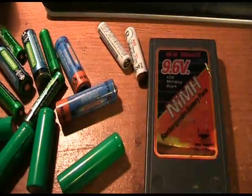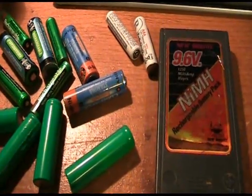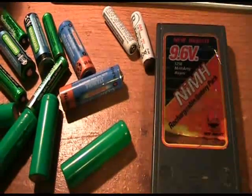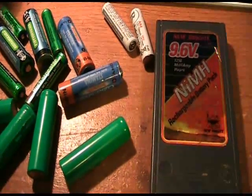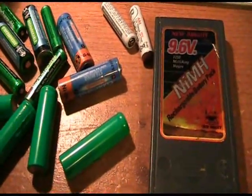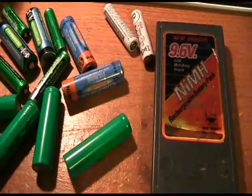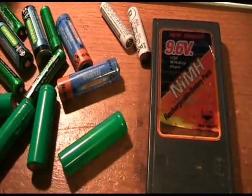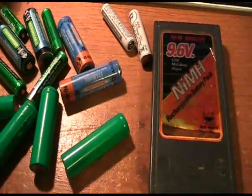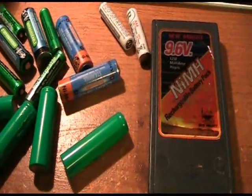After a while, that buildup prevents the battery from charging properly. You'll start to see decreased battery life — maybe 20 minutes instead of the hour and a half it used to give you, or the battery might not fully charge and it's halfway dead when you want to use it. Up until now, there was no real way of reconditioning that battery — you basically threw it out and spent more money on a new battery and possibly a new charger.